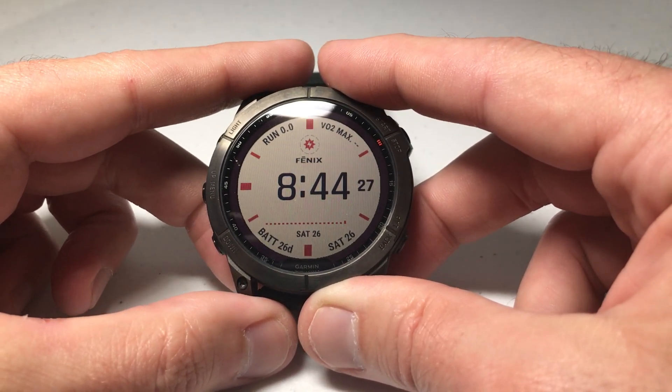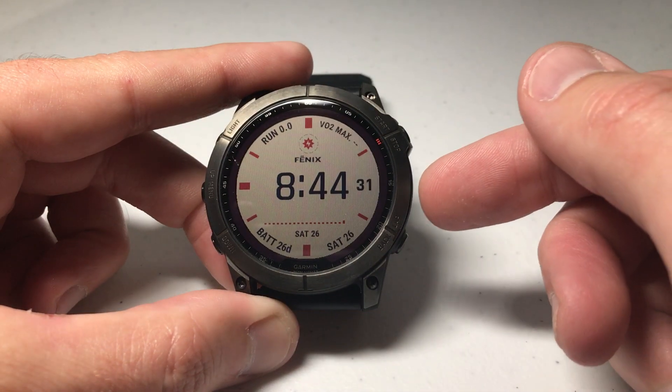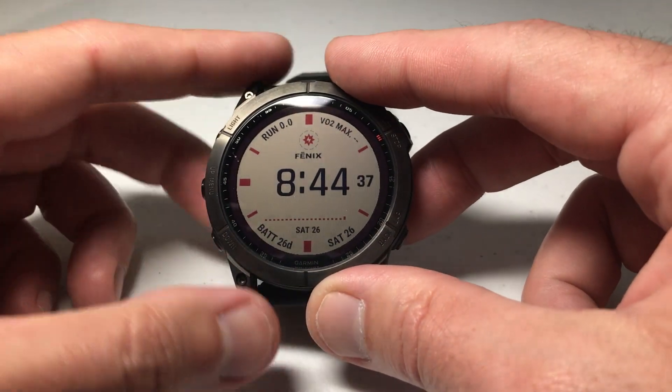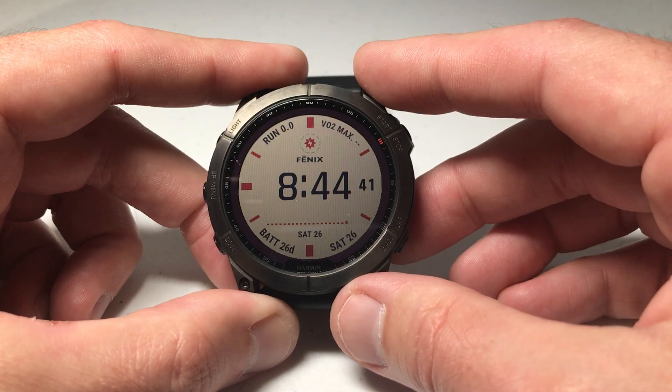Hey everybody, in this video I'm going to be showing you how to delete a watch face from your Garmin Fenix 7 Series watch. I'm using the 7X Solar Sapphire, but it shouldn't matter which version of the Fenix 7 you've got. I'm also going to be using the buttons versus touchscreen functionality, but if you're more of a touchscreen person, you can do that as well.